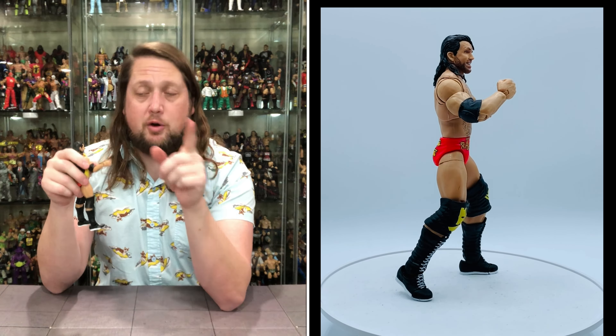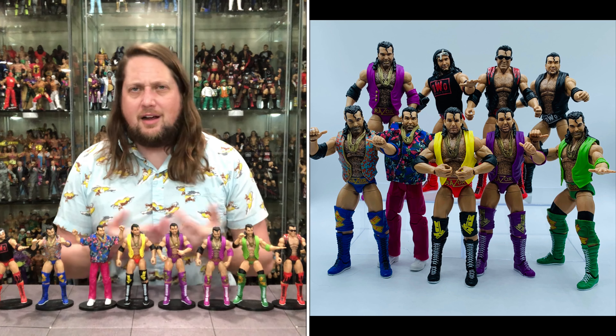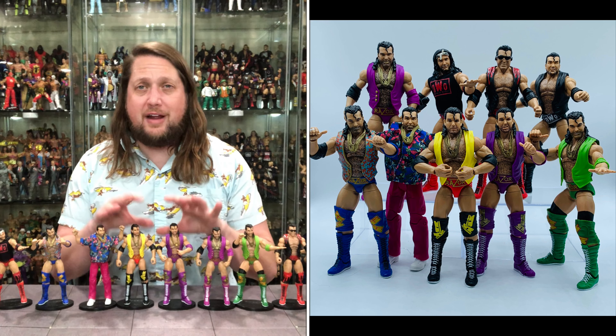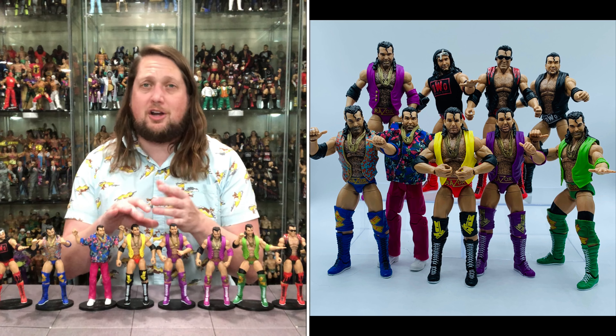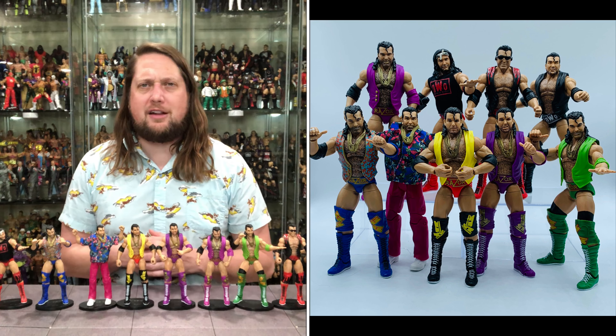Razor is definitely deserving of an Ultimate Edition figure — some would say it should have been here sooner. Would really love to see a Kevin Nash Ultimate one of these days. We have the Diesel Ultimate already; I think we'll get a Kevin Nash, and I think Kevin Nash has a couple of different looks I'd love to see in figure form. But very cool for you Razor fans to get two Ultimate Razors at the same time. Very cool to get Razor in a regular and Chase edition.